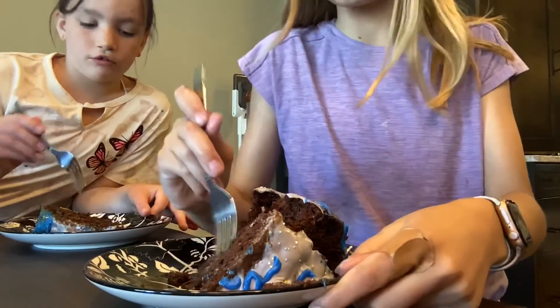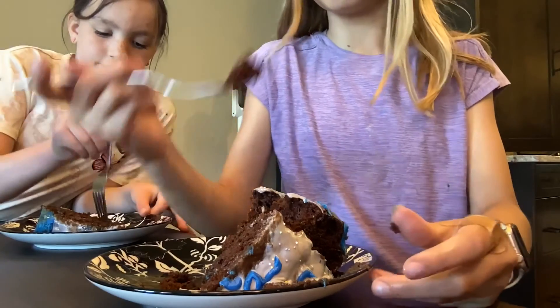Now we're going to try it. Look, you can see the sprinkles we put in there. I like how fluffy it is. I don't like the frosting.